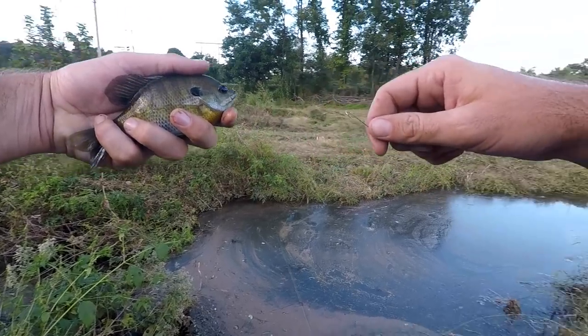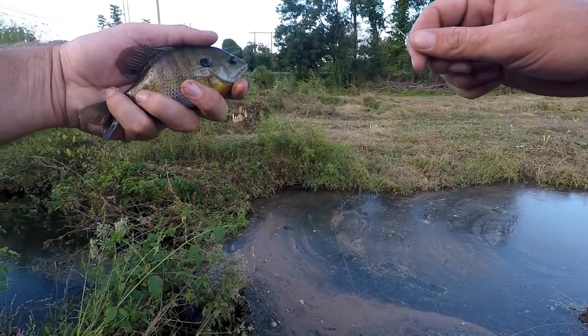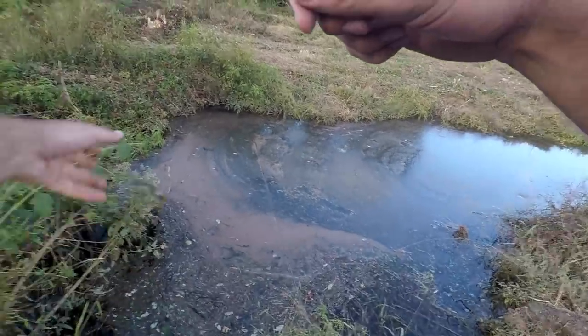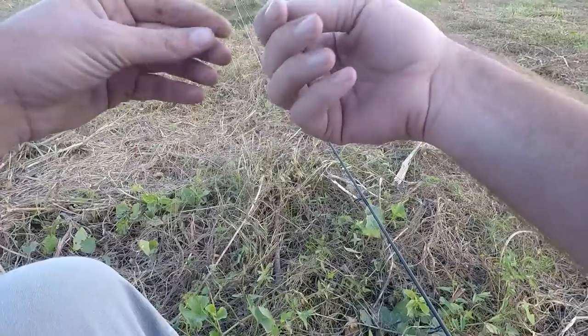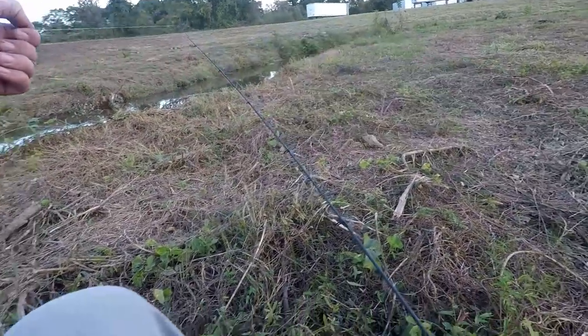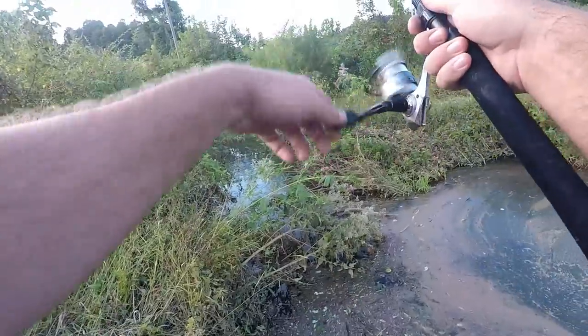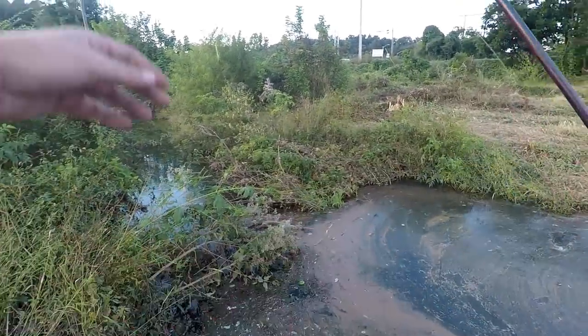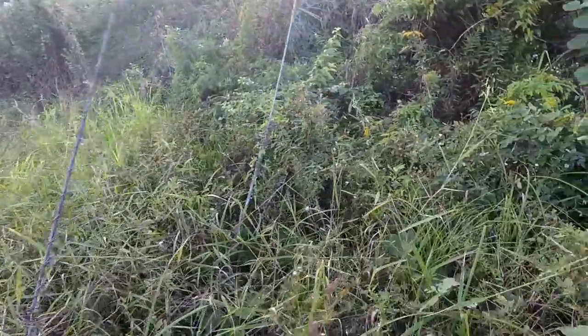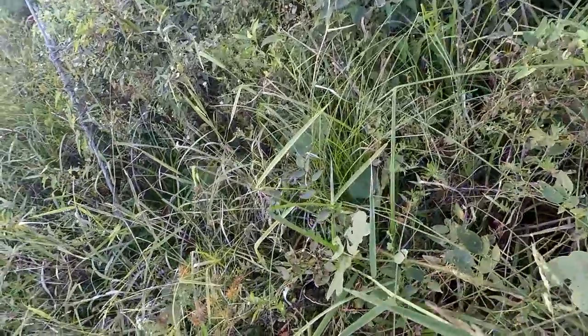It's October the second — kind of hot out still for being October, but right now the grasshoppers are jumping every which way, getting ready for fall. Let me go get another one. The second grasshopper is a little one but I think it'll still work. I had a bite and it took my grasshopper — I need something else.